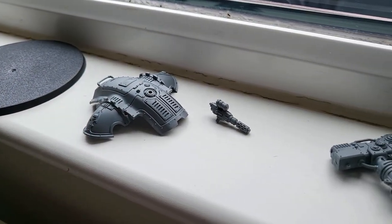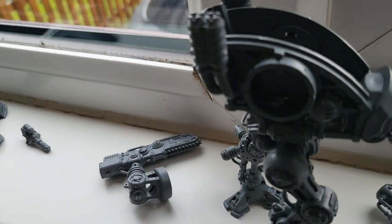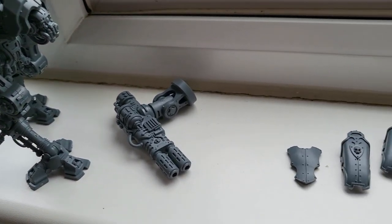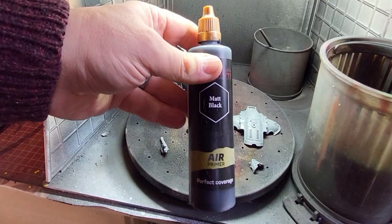Putting it together the second time around means less glue on your fingers and more glue on the model. It's gone together easier and quicker, and as with the first model I'm really pleased with everything. The only thing I've done differently is I've left all the armour off.